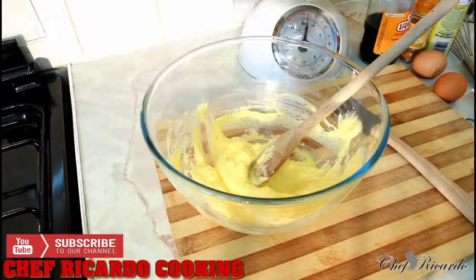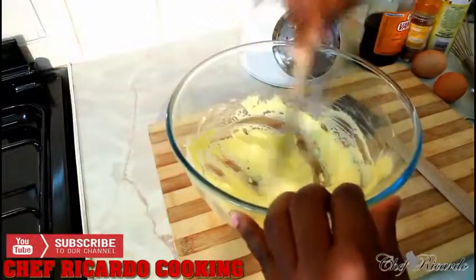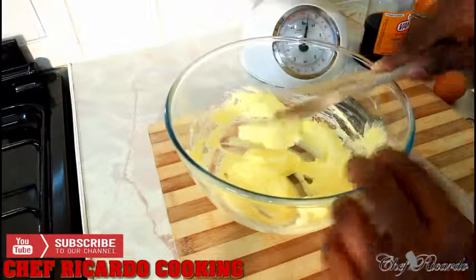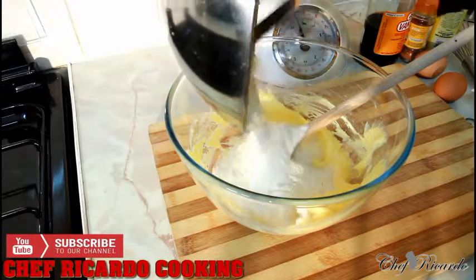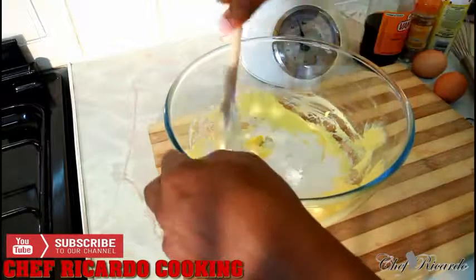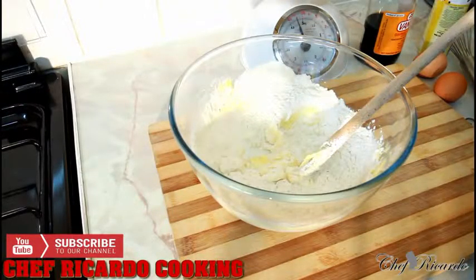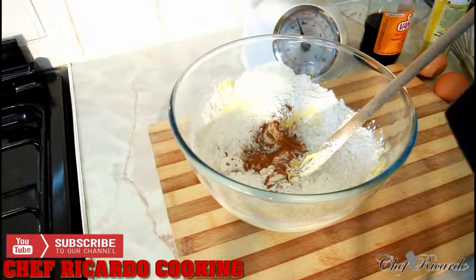Next, you need to get four ounces of self-rising flour. Look at that — beautiful. So right here, four ounces of self-rising flour going in. Then next we're gonna add cinnamon — roughly a teaspoon of cinnamon.